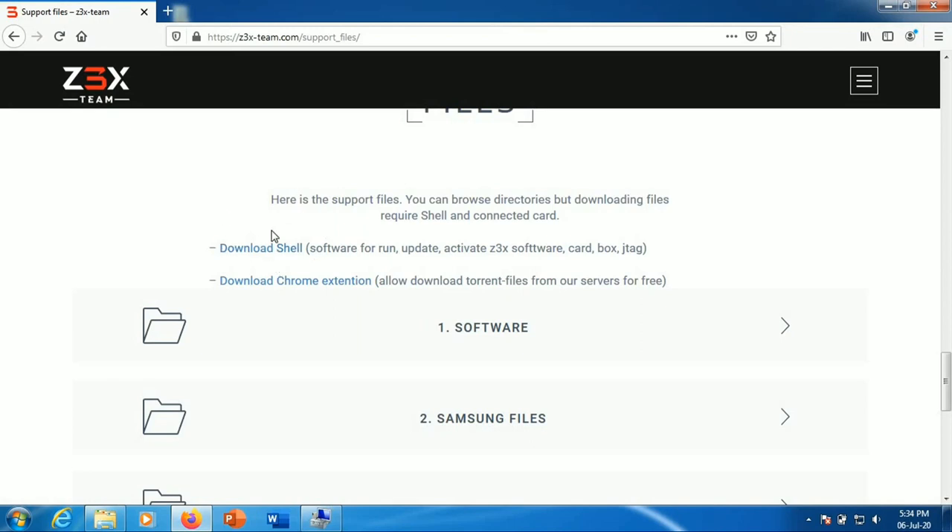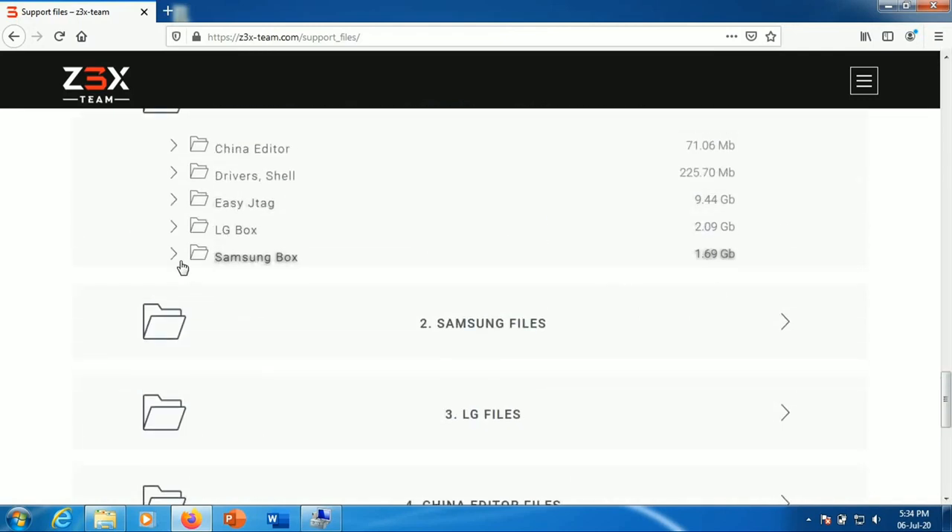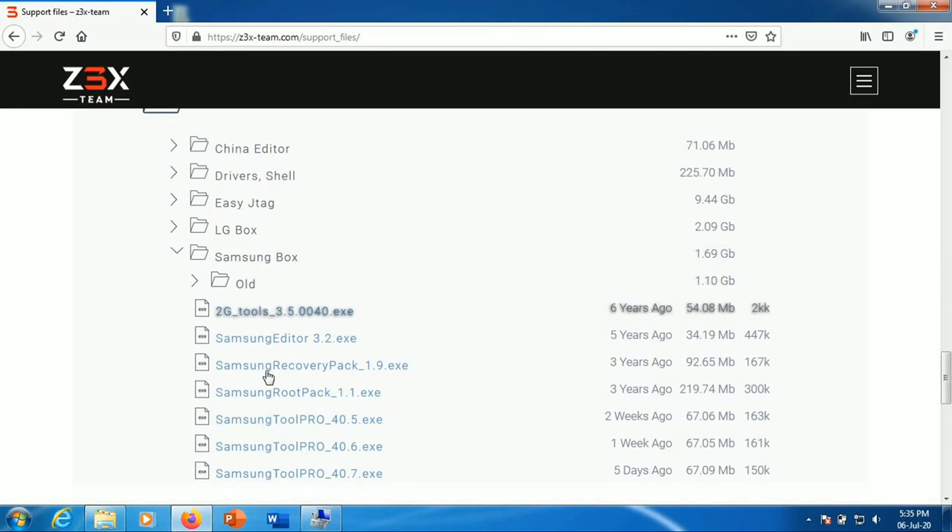XS has an OS file, or tool file, and it will be a key file. So here there are software files. If you want to download the software file, that is the option.